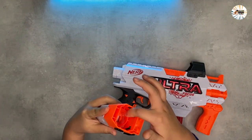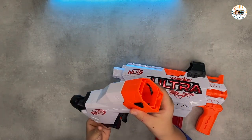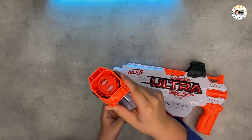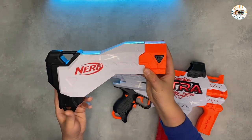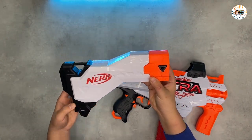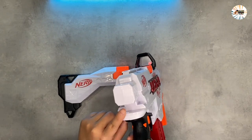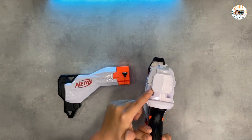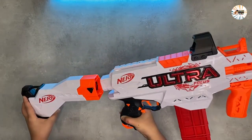Welcome to my review of the Nerf Ultra Focus motorized blaster. In this video I am going to show how the blaster works, what its features are, and why it might be the best Nerf blaster on the market. First, I am going to show how the blaster operates and compare it to another blaster model available, and explain why this is an important one.